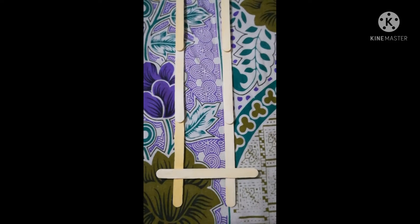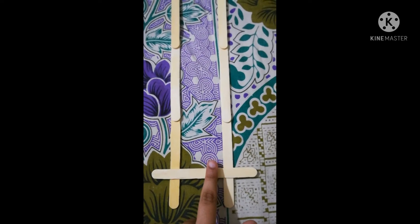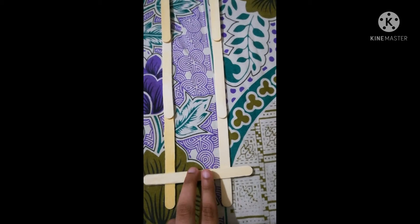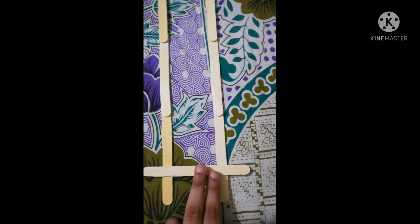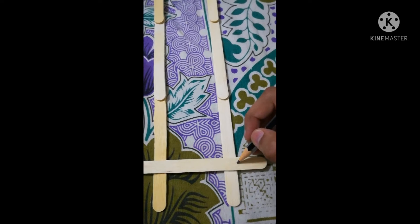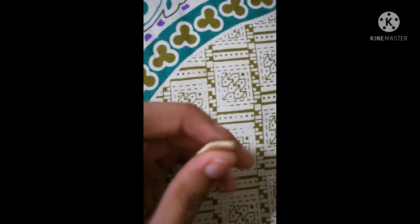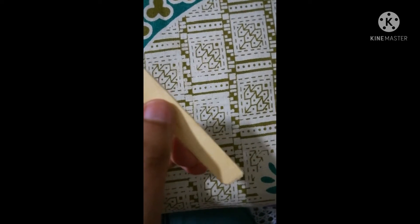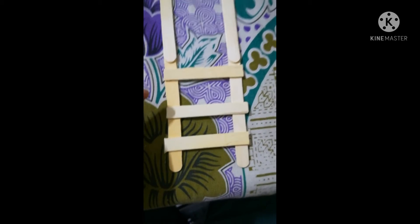First place two long sticks with a suitable distance apart. Then take an ice cream stick and keep it in the center of them. Cut the ice cream stick depending upon the width — the distance between the two long sticks. Mark a point and cut it. After cutting, if the edges are sharp just rub them against sandpaper or any rough surface to make them blunt so they won't poke your budgies. Make several such small rung sticks to climb.